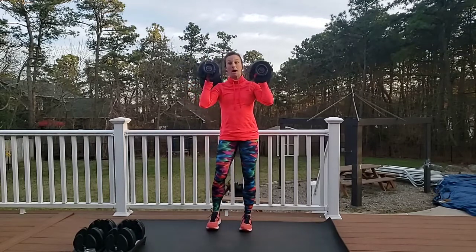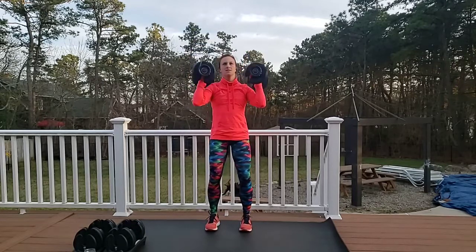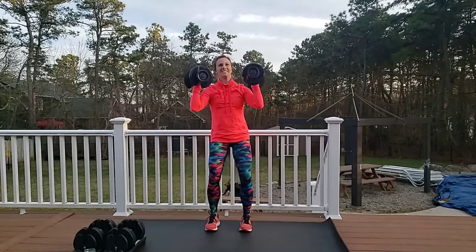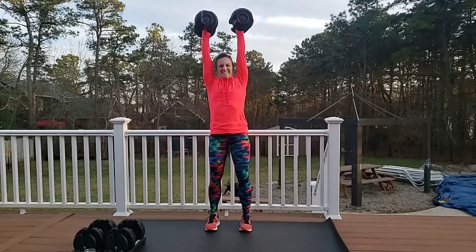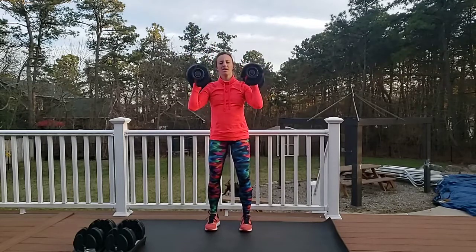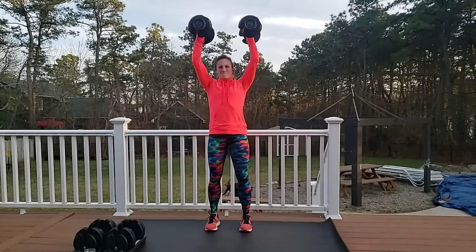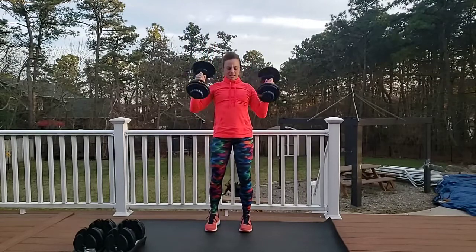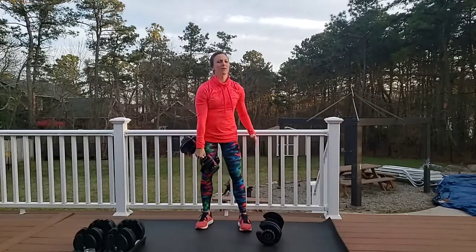Get ready, bring them up, turning the palms in — 15 reps, here we go. One, two, three, four, nice long neck, six, seven, eight, come on, nine, ten — five more. One more, one more. Time for triceps!